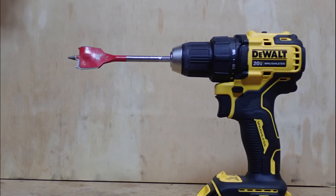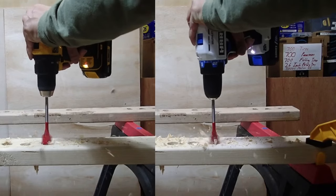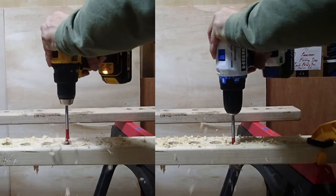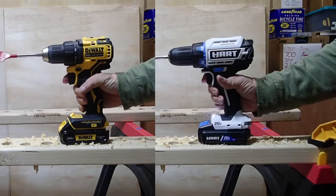Now let's do something a little more challenging — we're going to switch from a spade bit to a speed bit. Speed bits have threads on the front that pull the bit through the wood and thus require a lot more torque. Let's see if either drill can handle it. Both passed the speed bit test rather easily.